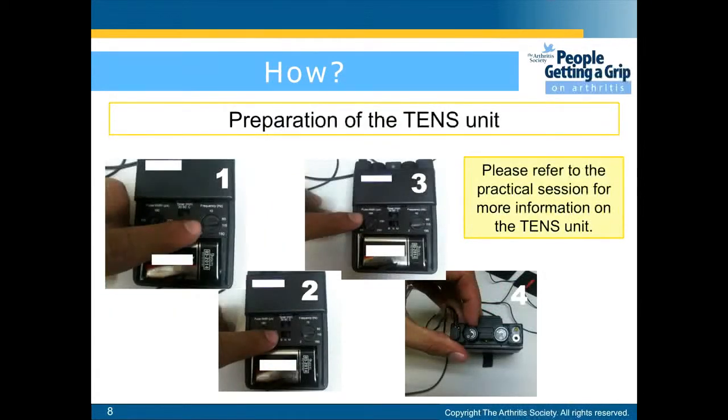To set up the TENS unit, firstly adjust the frequency, then the mode, then the pulse, and finally increase the intensity.